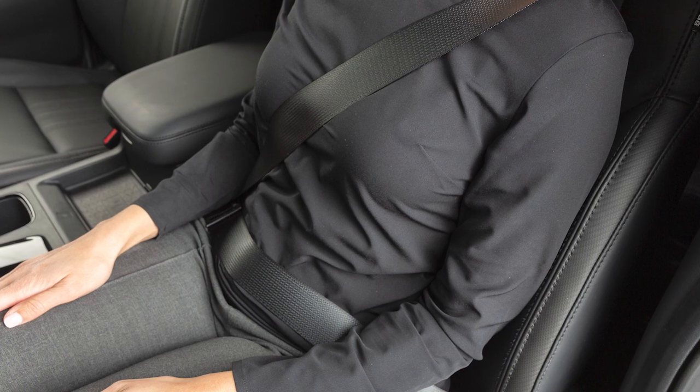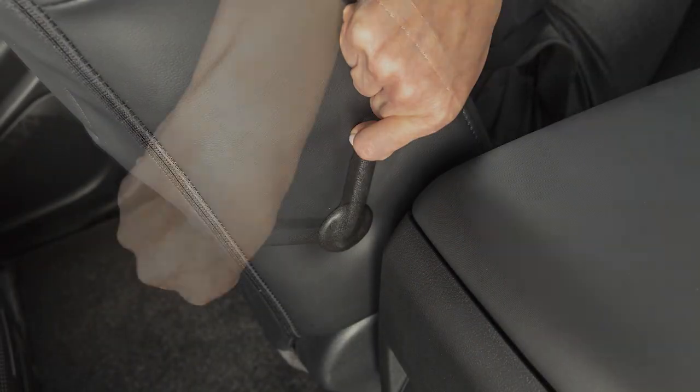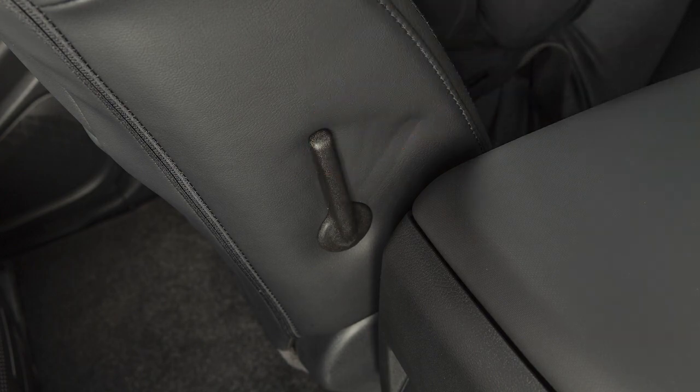The lumbar support feature provides lower back support to the driver. Move this lever forward or backward to adjust the lumbar support.